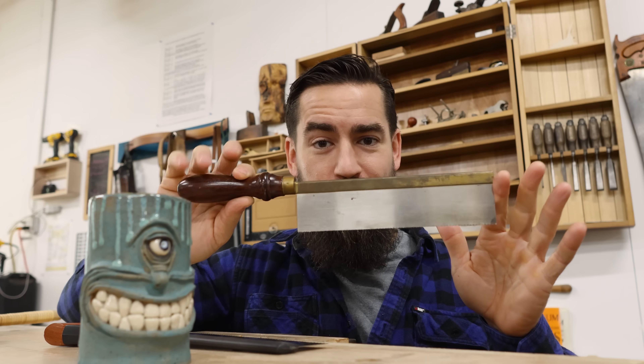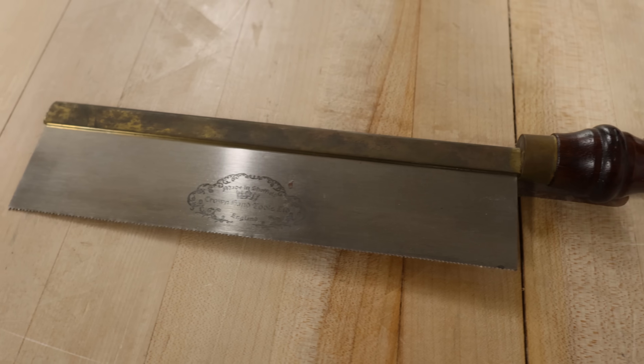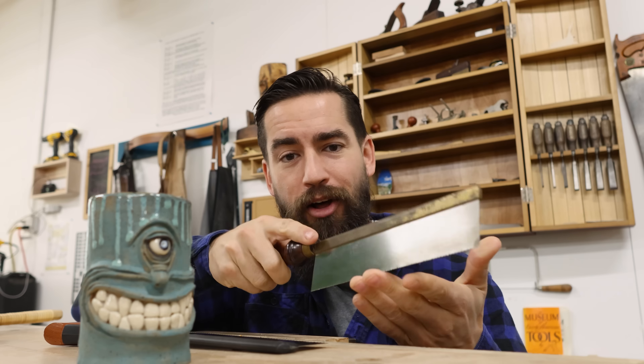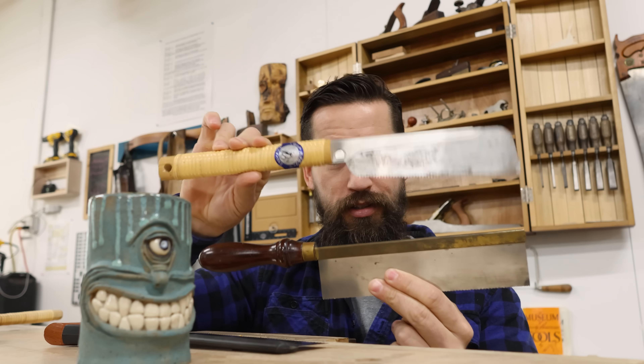But for some strange reason, this is still my favorite saw — my preferred dovetail saw. This is a Crown gent saw that I spent twenty dollars on. You've heard me talk about it in previous videos. The question is why — why is this saw, at a tenth of the price of the other two, my favorite? The truth is I don't really know, but what I do know is having this inline handle seems to help me direct the saw through the cut and I get a more accurate cut.